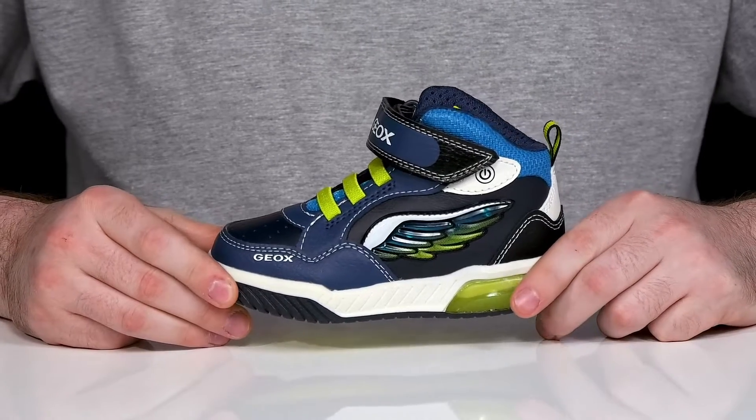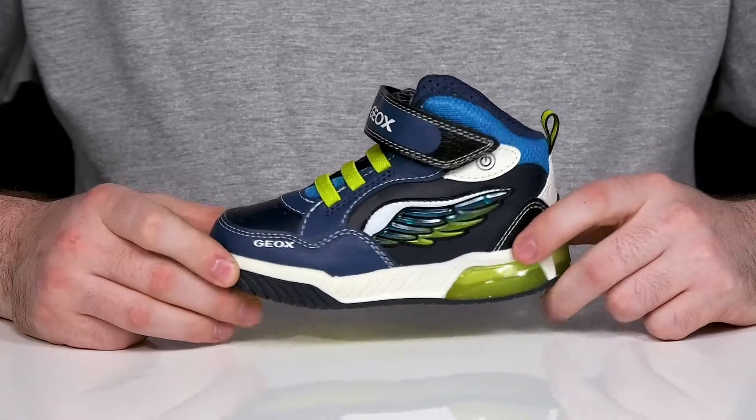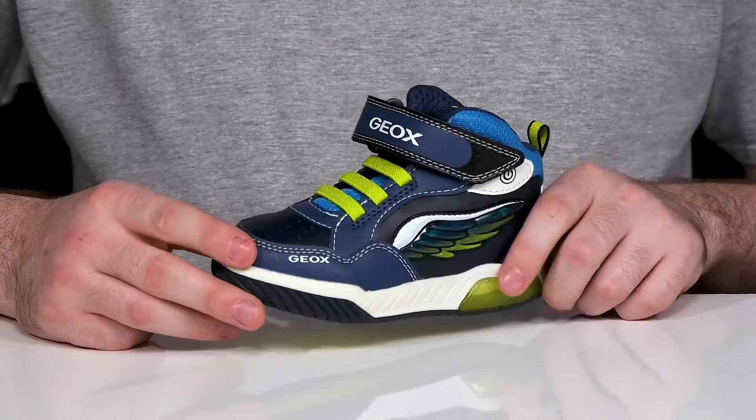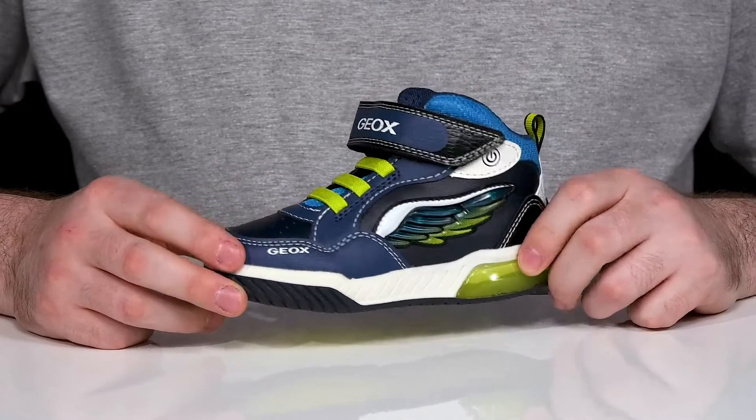Keep them extremely comfortable and light on their feet when they're playing with this silhouette from G-OX Kids. This mid-cut sneaker has a waterproof upper crafted with DuraBug and nylon textile, with a super fun blue colorway.